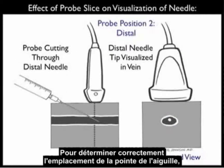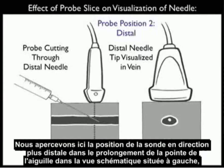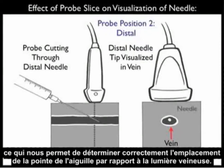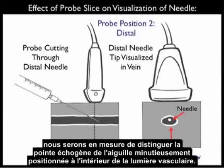In order to accurately determine the location of the needle tip, we need to move the probe more distally as we advance the needle into the patient's neck along the course of the vessel. Here we see the probe positioned more distally, now in-plane with the needle tip in the schematic view towards the left, and there we can see an accurate determination of the location of the needle tip with regard to the venous lumen. In the ultrasound view towards the right, we'll now be able to see the echogenic tip of the needle accurately positioned within the vessel lumen.